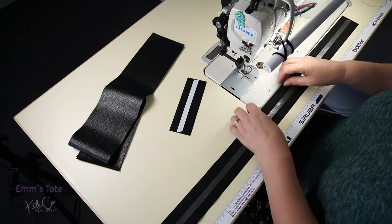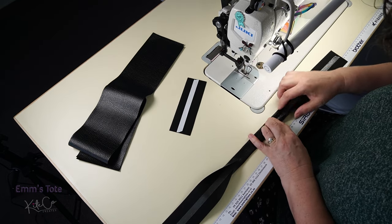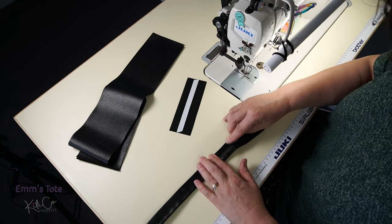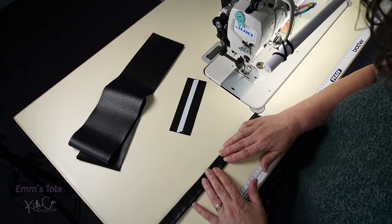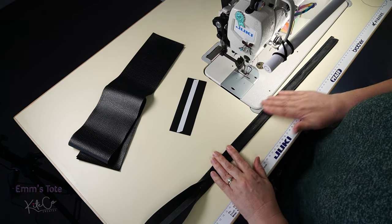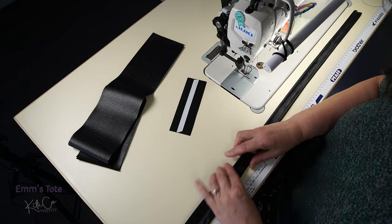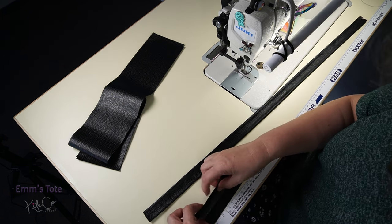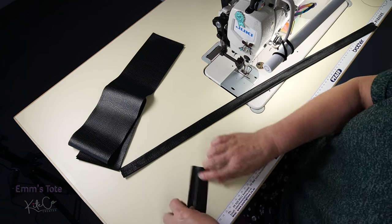Now we just want to fold our edges into the middle. This is going to stay as a raw edge at the back, so we're folding these in so they meet completely at the back. So that's our belt done. Let's do our loop — these are actually two loops, we'll cut it in half soon but do it as one. Fold that again to the middle, and the other side as well.